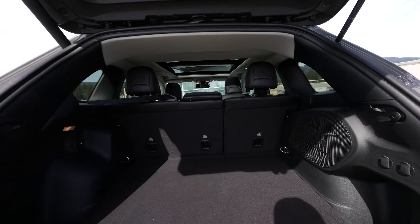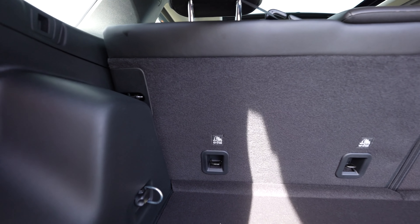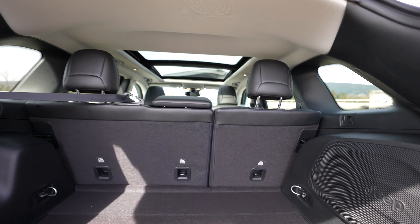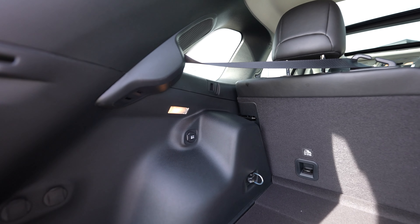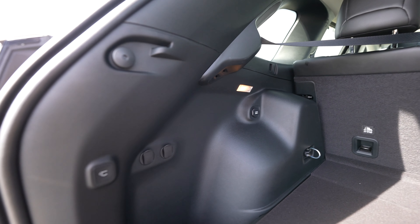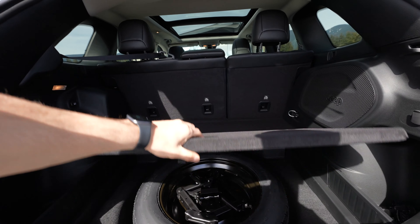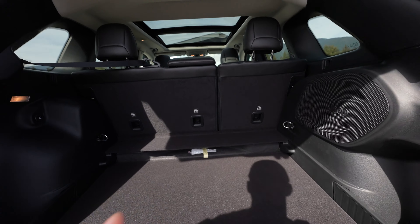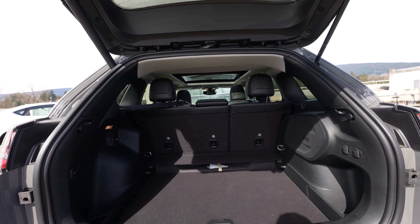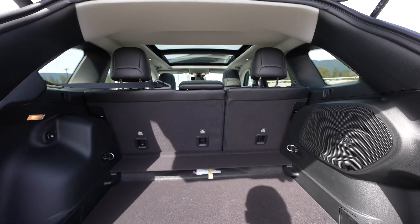Let's take a look at this trunk space — pretty good for a compact SUV. All these seats can fold down, but it's easier to do that from the rear passenger side. We've got a 12-volt outlet on the left, some lights back here, and a button to power-close it. There's a spare tire down below, and if you want a little extra room you can drop this floor panel with one hand to get a few extra inches. You've also got a Jeep sound system back here with the Jeep logo.